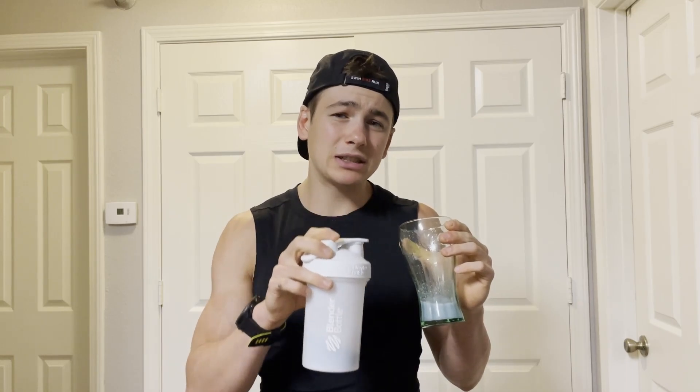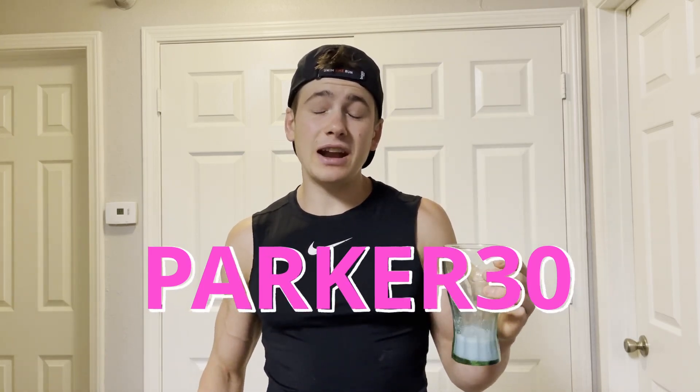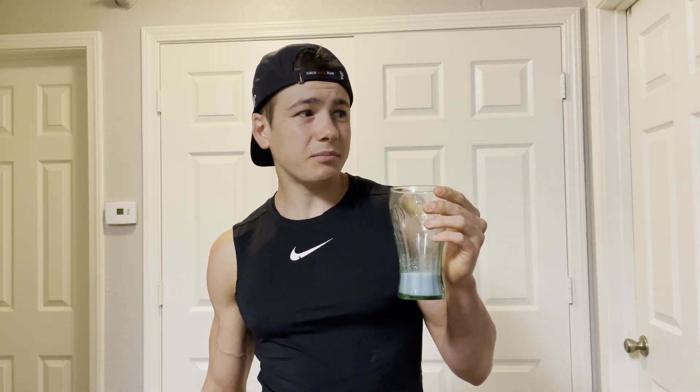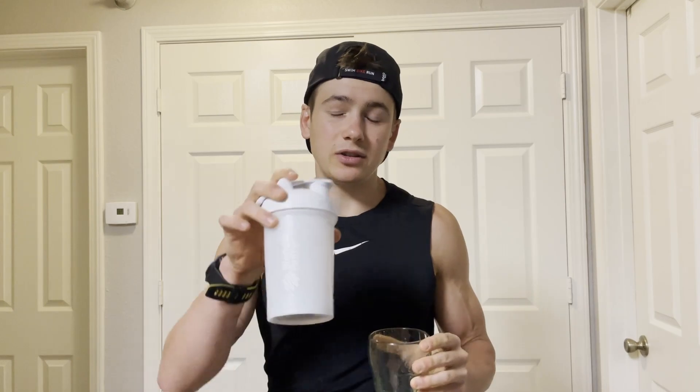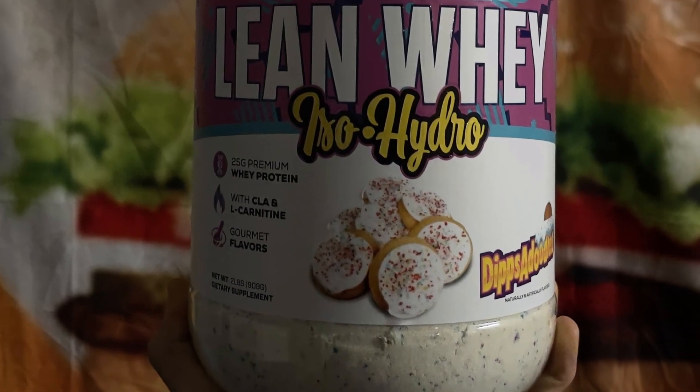If you want to pick some up for yourselves you can use the discount code PARKER30 at checkout to save some money. If you've tried it, let me know in the comments how mind-blowing you are, because honestly I'm pretty shocked — I've never had a protein powder that tasted as much like the intended flavor. This is something else. But until next time, thanks for watching — please like, share, and subscribe. And if you want to hear more, check out the Fast Foodies podcast on Apple Podcasts and Spotify.